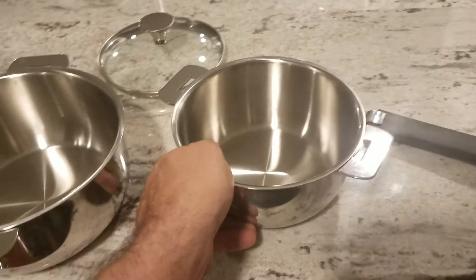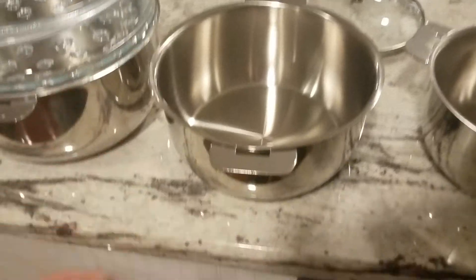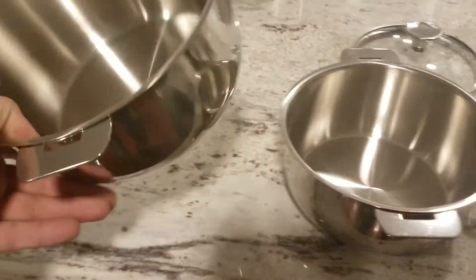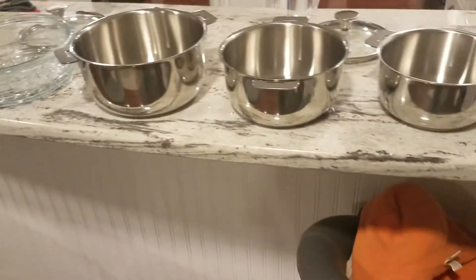It's got a lot of weight for such a little pot. This one is obviously a little bit heavier, and the third one is obviously the heaviest — but it's got a good amount of weight to it, it really does.